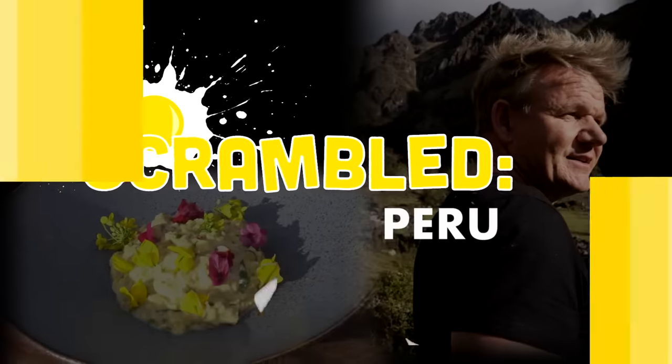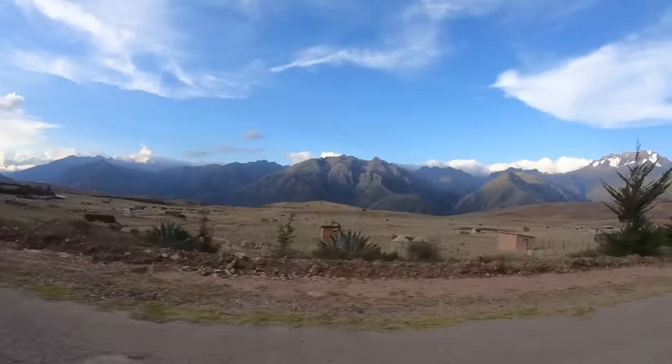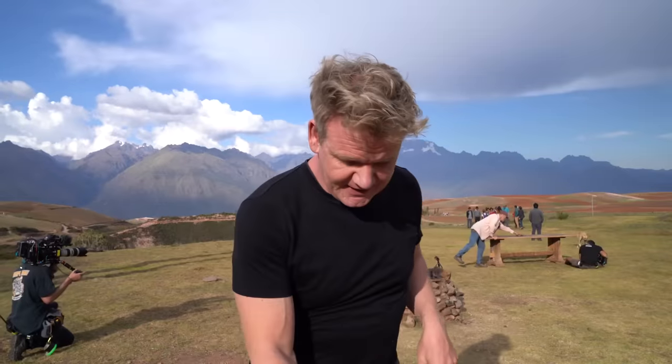Now I've made scrambled eggs a million times, but I've never made them at high altitude — literally about two and a half thousand feet above sea level. So we're gonna try it here.